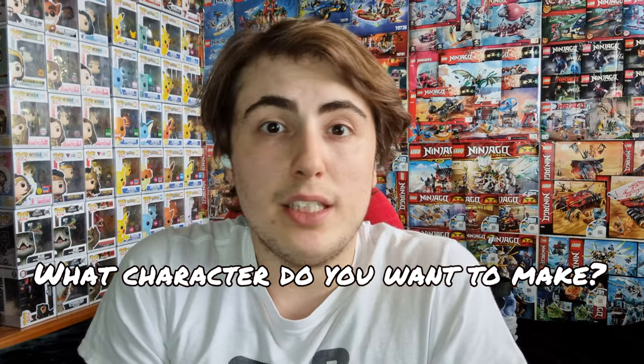To start off, you must establish what character it is you'd like to make. It can be from any theme — Ninjago, Star Wars, Spongebob — it doesn't matter. It can all be done.